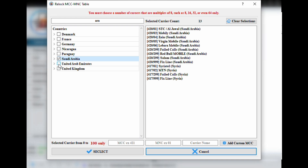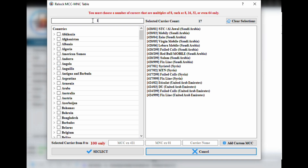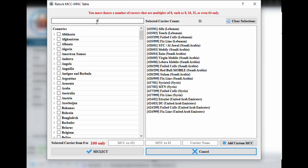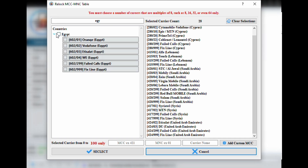To ensure it works properly, it's important to select exactly 8, 16, 32, or 64 networks. From experience, selecting 64 might not always work, so to stay on the safe side we recommend choosing 32 networks that you actually plan to use.